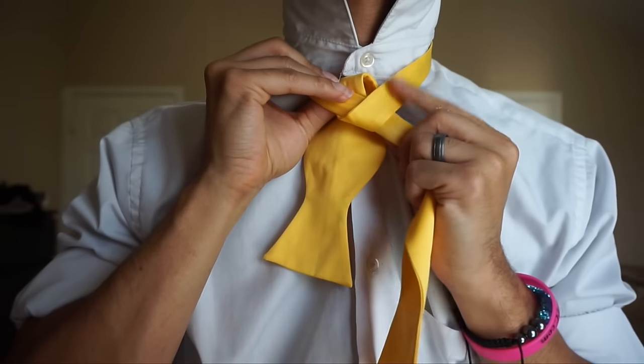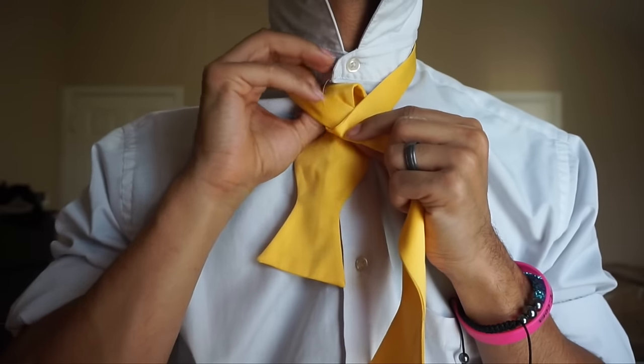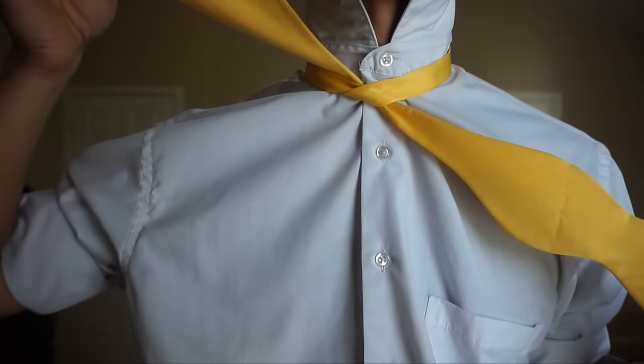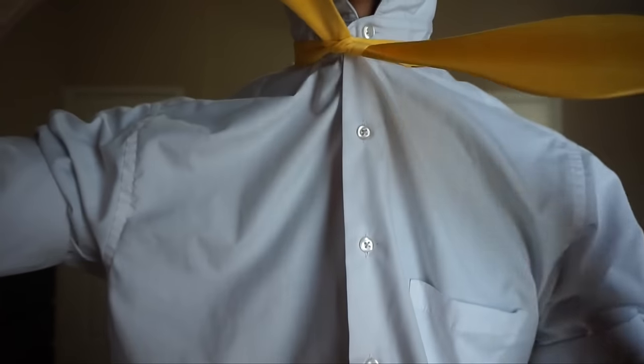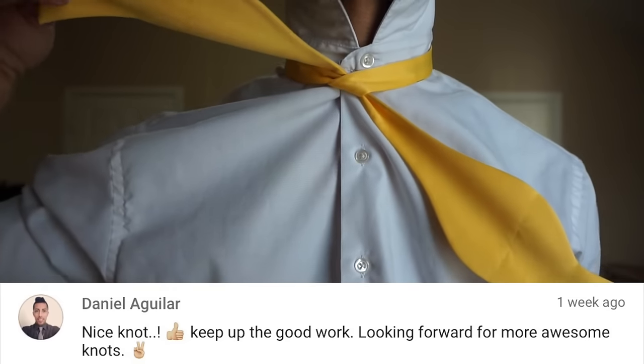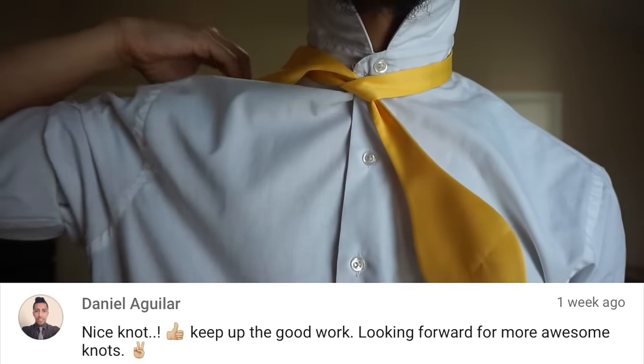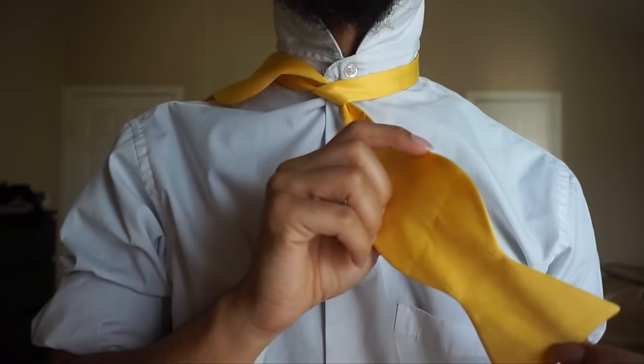I'm going to pull whichever one I crossed over the top with, around and through — much like tying a tennis shoe. Now I've got this basic textile knot here. Once I have that, I'm going to take this top portion, the side facing the top which is the one I passed through, and toss it over my shoulder.